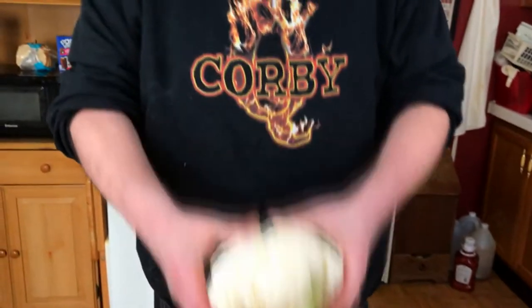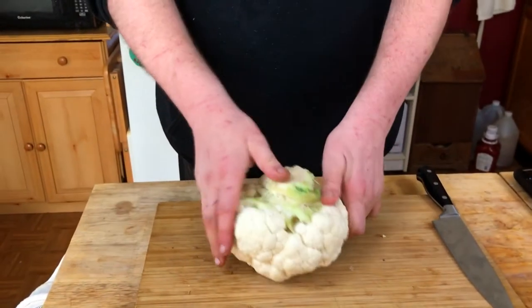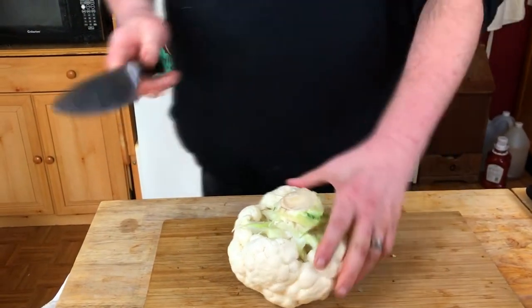Let's get to the cauliflower — the loaded cauliflower part of this. I have a small head of cauliflower right here. I've trimmed all the outer leaves off of it. What we are gonna do is keep the core intact so it all stays together.